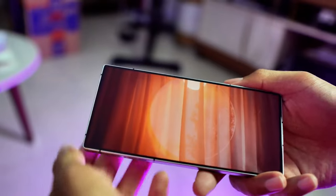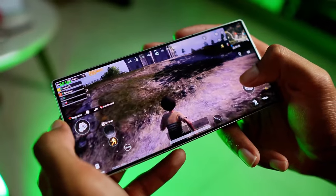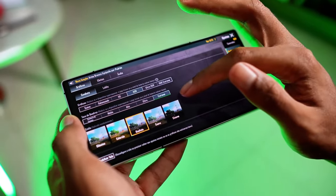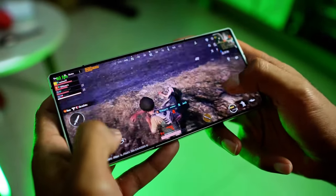Battery life? Over 23 hours in our tests, which is seriously impressive. And don't worry about distractions during gaming — those side-firing speakers are loud enough to turn heads. They are really one of the best-sounding speakers I have ever heard in a smartphone.